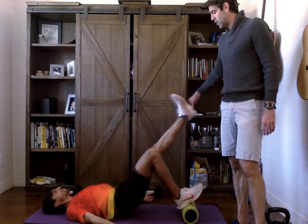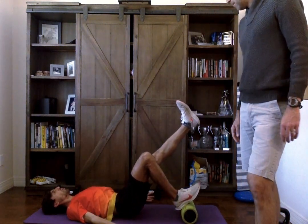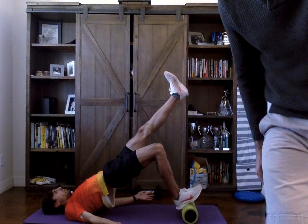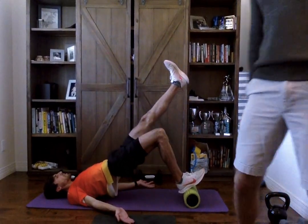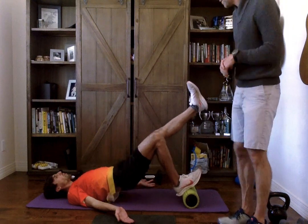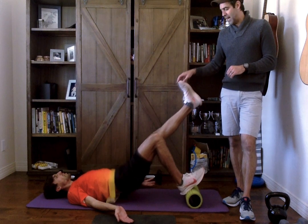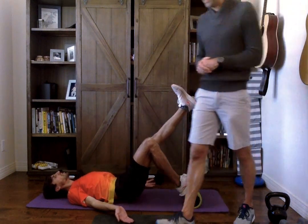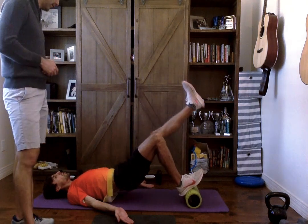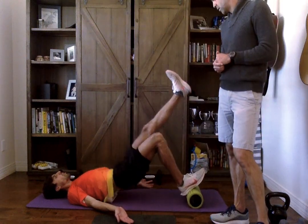Keep this foot at the same angle with the quad at the same angle. Hips up a little higher — that's the extension I want. I want that lower back to touch the ground every single time. We're going to shoot for 15 repetitions — about 60 seconds of movement. Smooth and controlled. Done at 15 repetitions. Switch legs.